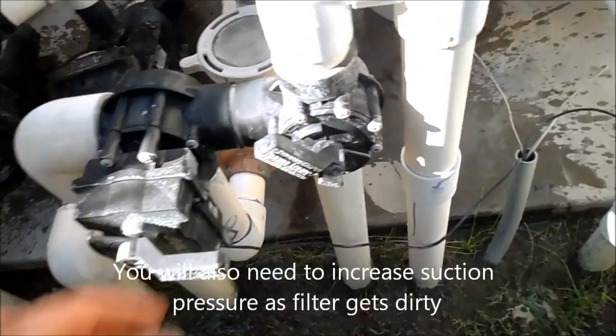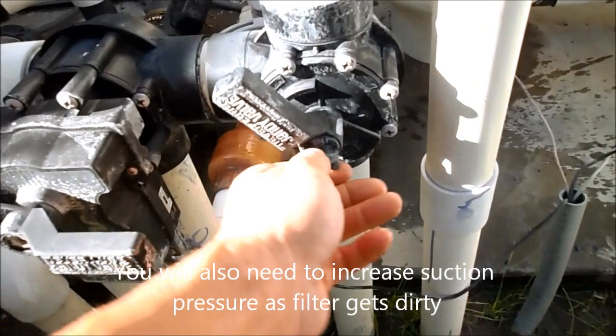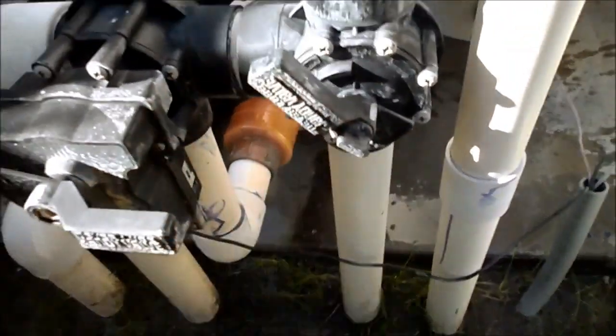If you have your cleaner on a side port, definitely check the valve to make sure it has proper adjustment. Sometimes these are loose and someone will hit it and it will get out of adjustment, so make sure it's tightened down.